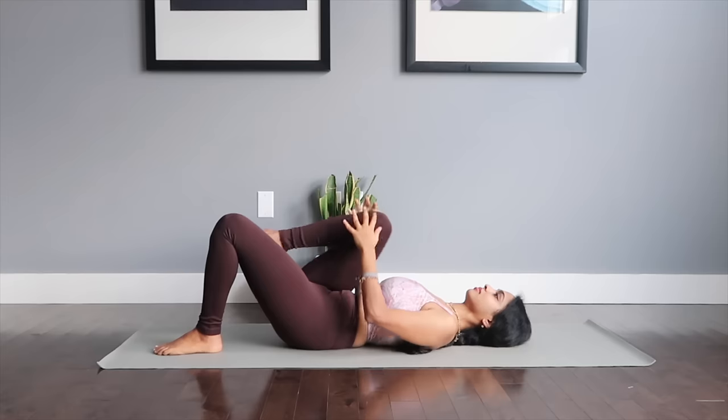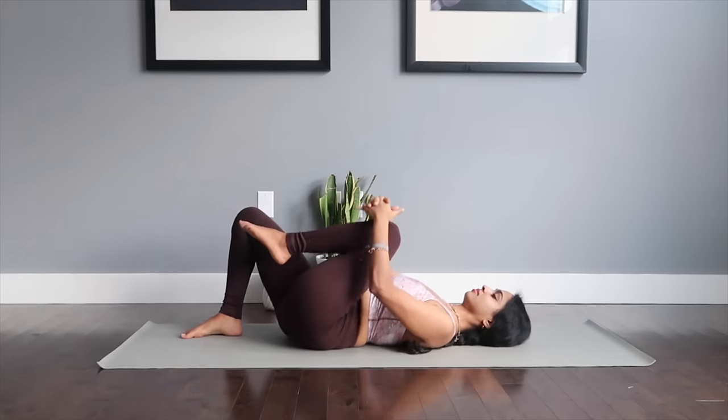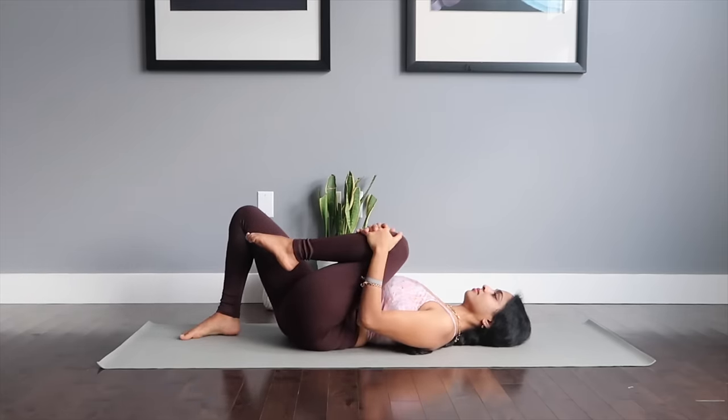Pull one of your knees in towards your chest and hold, then switch to the other and hold — as you breathe.